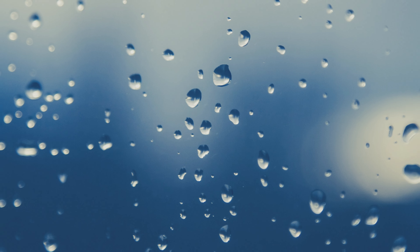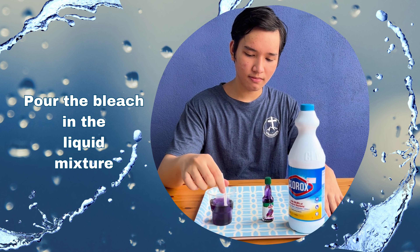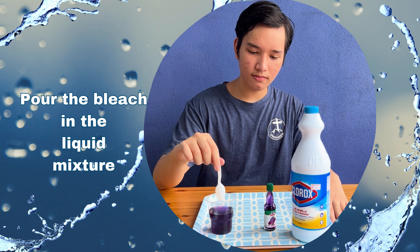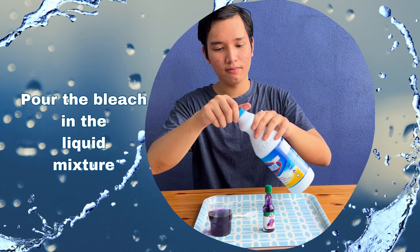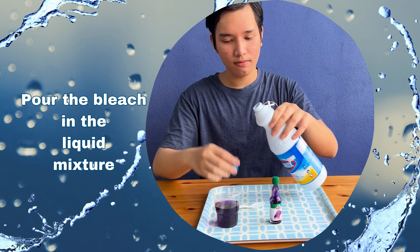Procedure: Half fill the cup with water. Add the food color and stir well. Pour the bleach into the colored water mixture. Observe what happens to the liquid mixture.